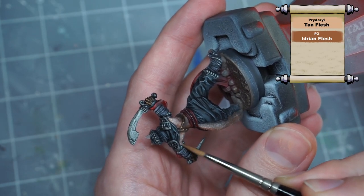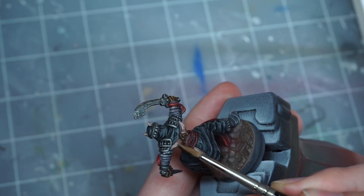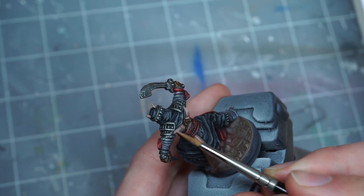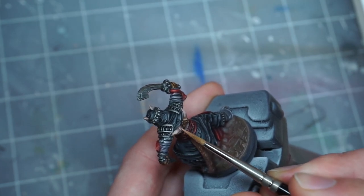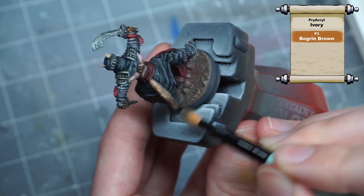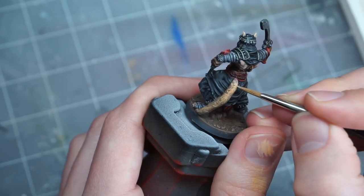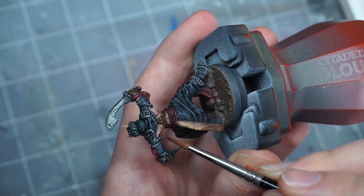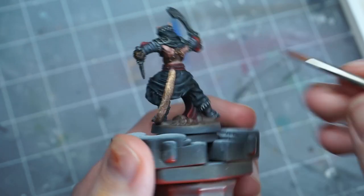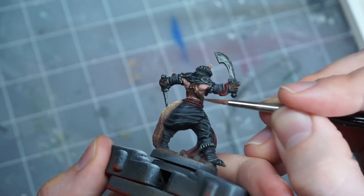I first decided to make the skin look a bit more interesting. I highlighted up in a few layers by mixing some tan into my original skin color, and highlighted the tail and ears slightly differently — mixing in a desaturated orangey-brown color instead to make them look a little different from the skin. At this point the flesh color looked a little too light, so I took some of the original Idrian Flesh, thinned it down, and glazed it pretty heavily into the shadows all over the skin, tail, ears, toes, and all that as well.